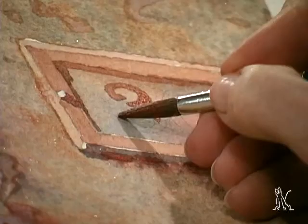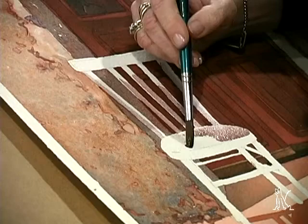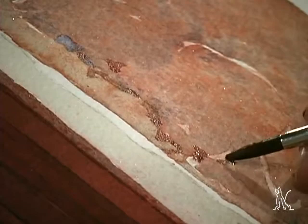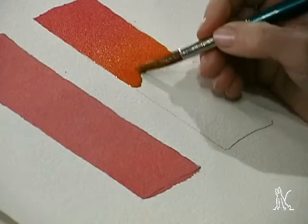Sprinkle lifelike surface effects into your watercolors using salt. In this DVD workshop, Judy Morris adds crackling, crumbling texture to large washes to capture the rustic feel of Tuscan architecture. Judy has developed predictable methods by systematically studying combinations of pigment, paper, and salt.